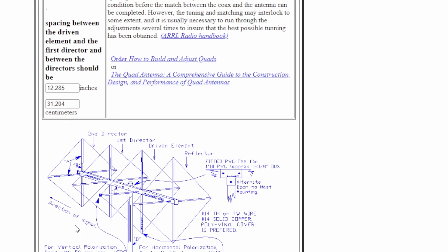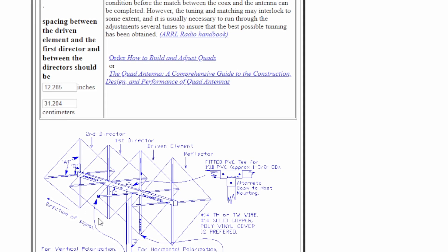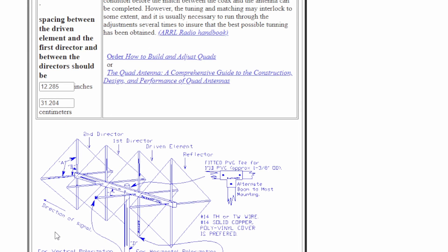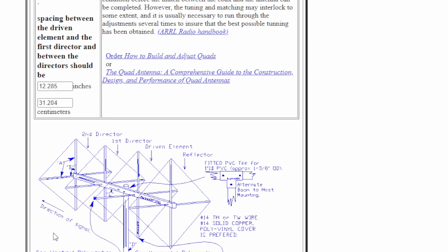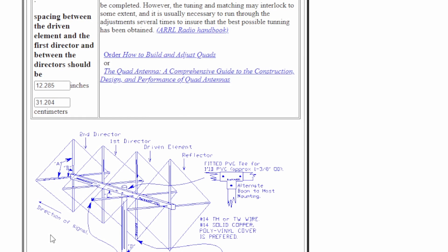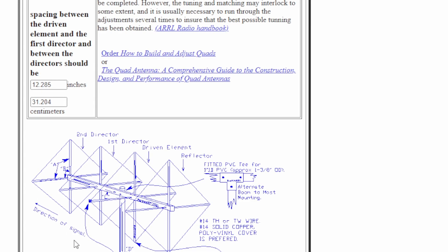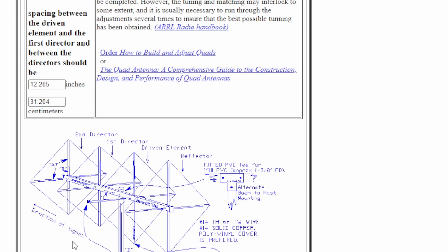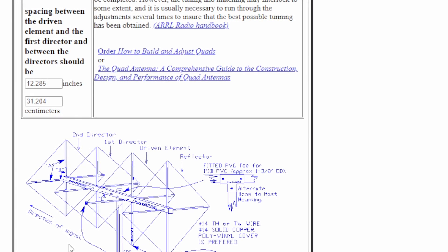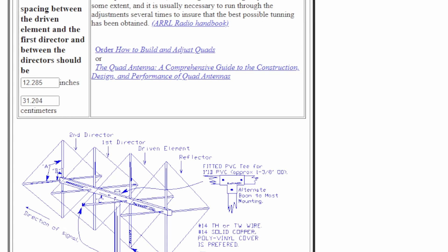It shows you a picture of what it should look like. I didn't do the diamond orientation — mine is in the square orientation right now. It's set for horizontal, so it's loaded at the bottom. That opens up pretty much all the repeaters I can see from my house. You can also turn it sideways for vertical, which is for FM. I have a set screw on the boom holder, which is set up to go with my 12-volt rotor — I'll leave a link in the description for that video.